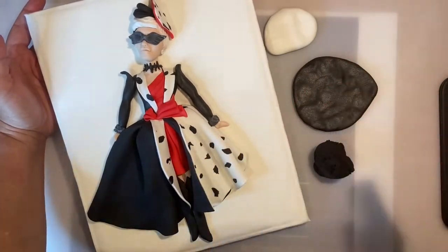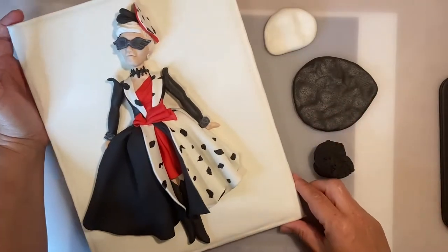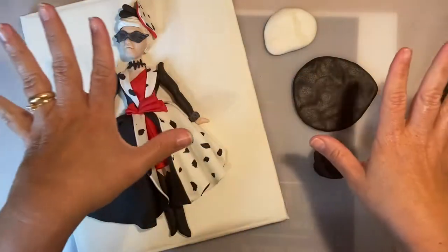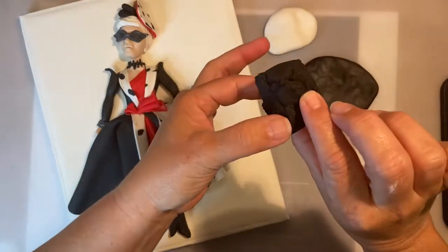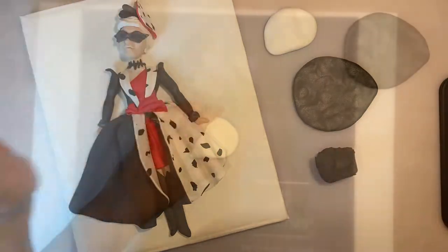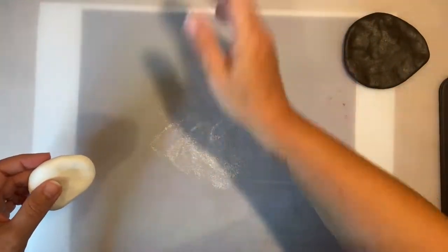I had to include the Dalmatian print — it's very easy to make but it's lovely, so I decided to show you how to do this here on my YouTube channel. You're only going to need white sugar paste, black sugar paste, and a very old, dry piece of black sugar paste. That's all.